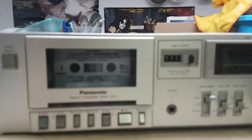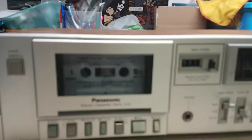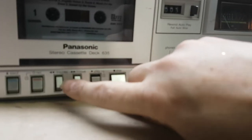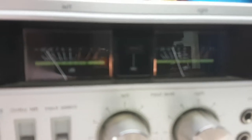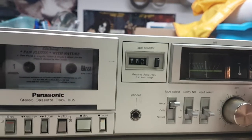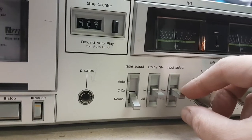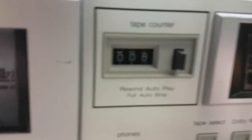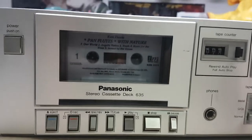Let's see if this sucker plays. This is Pan flutes. We have meter action. Tape counter works. I think we have success.